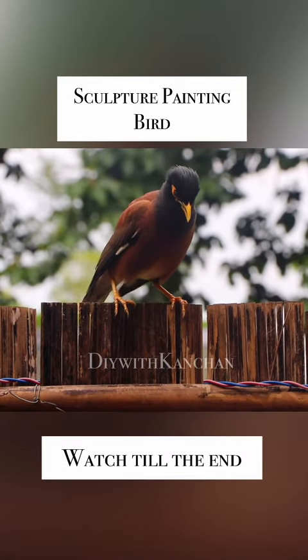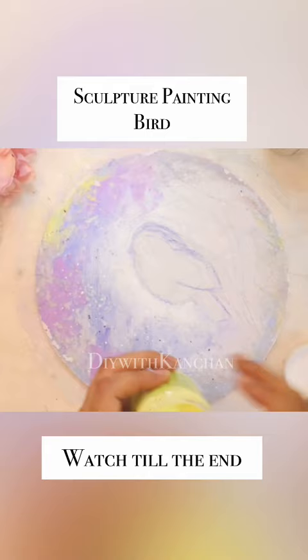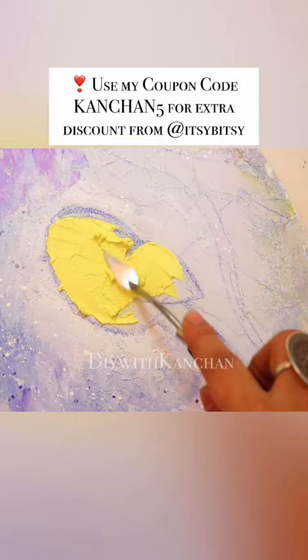Today I will tell you how to make words in sculpture painting. Sculpture painting is one of my favorite art forms — I really enjoy making it. So first of all, we have drawn the words.